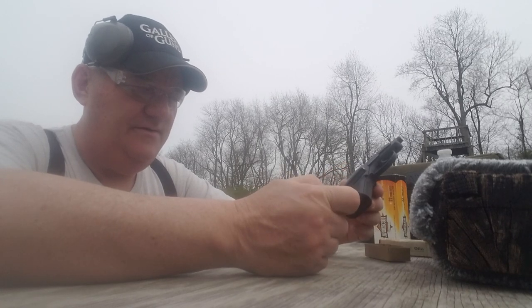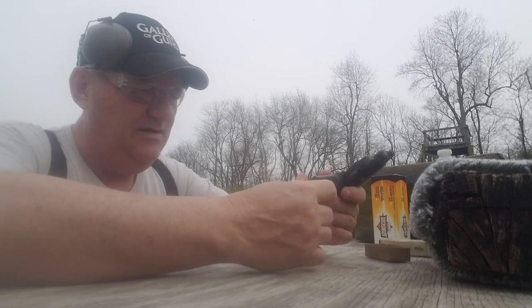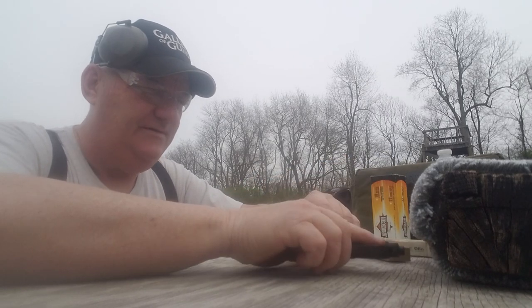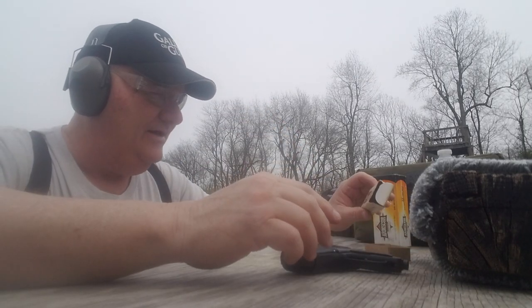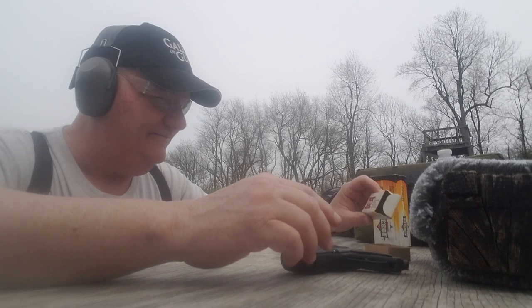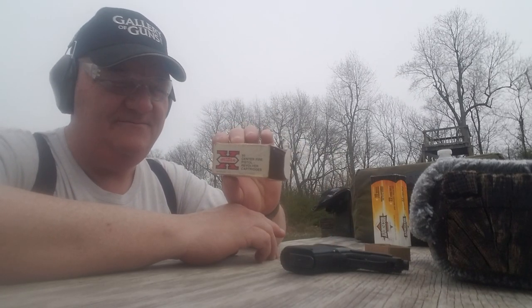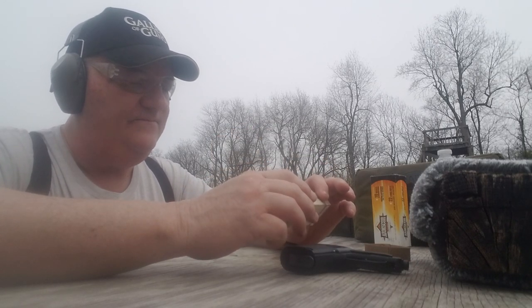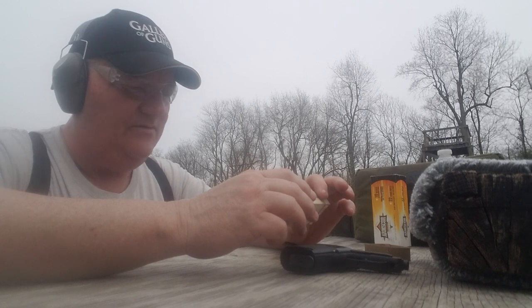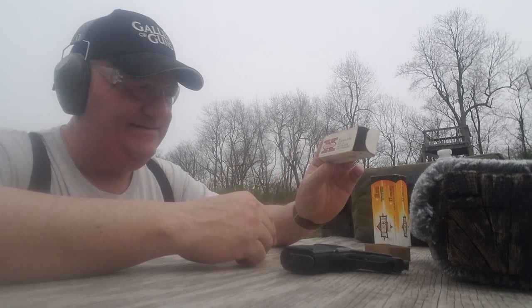This gun holds 8 rounds with 9 total in battery. We're going to shoot it. I'm going to get some ear protection on. We're shooting Winchester Western — that's kind of a historical box right there. This box was marked $3.45 when it was new; this is probably a box of ammunition from the 1960s, and there's a few left in it.